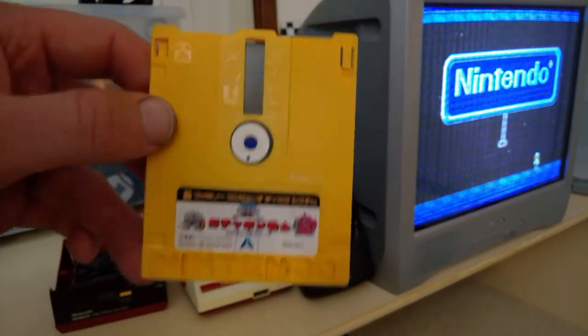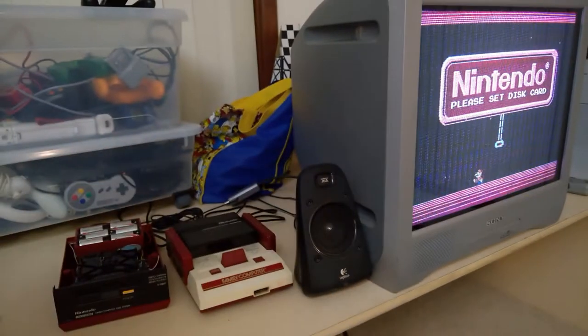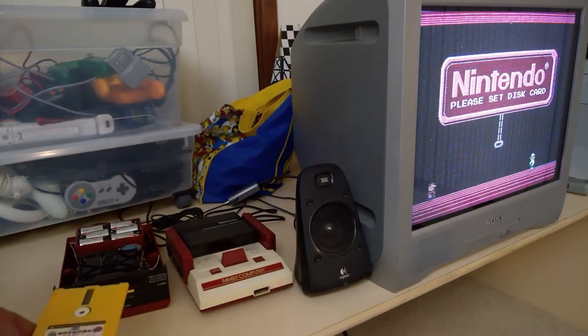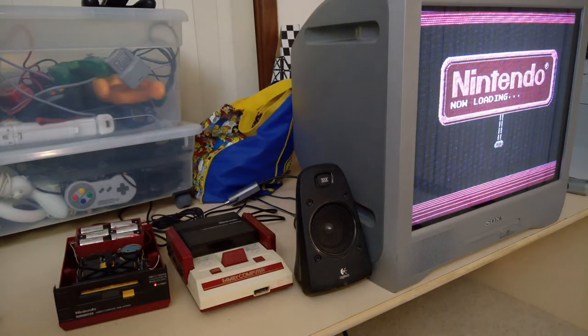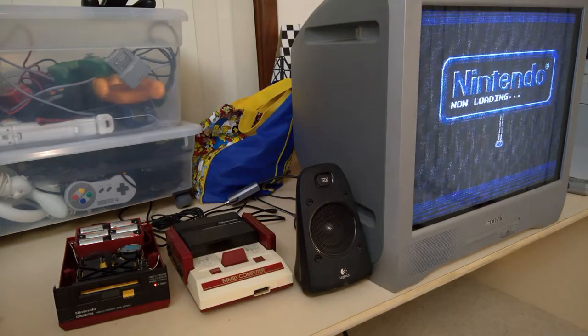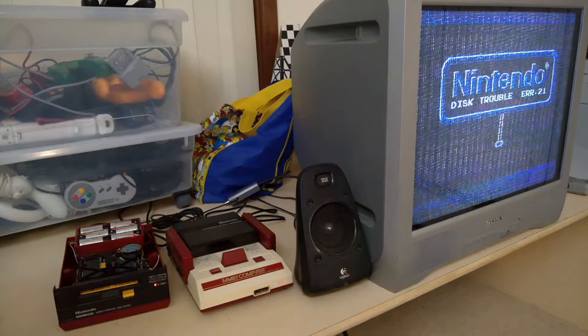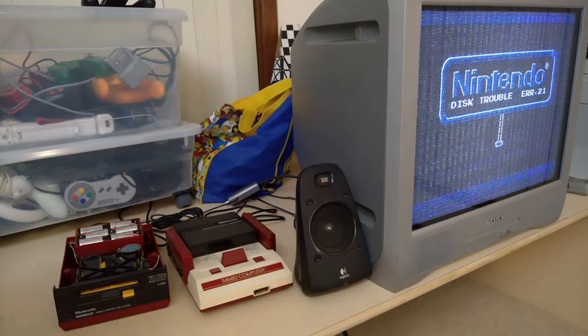So this is currently the only disc I have. I don't know what this game is called — I think someone did tell me but I can't remember now. We'll put the disc in and see what it does. It sounds like it's working... Okay, disc trouble. Still nothing. So I will have to try that recalibration or whatever the instructions were saying.